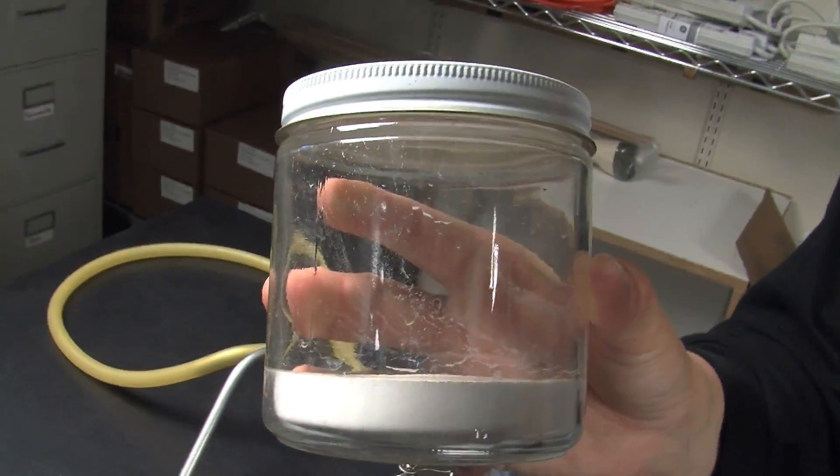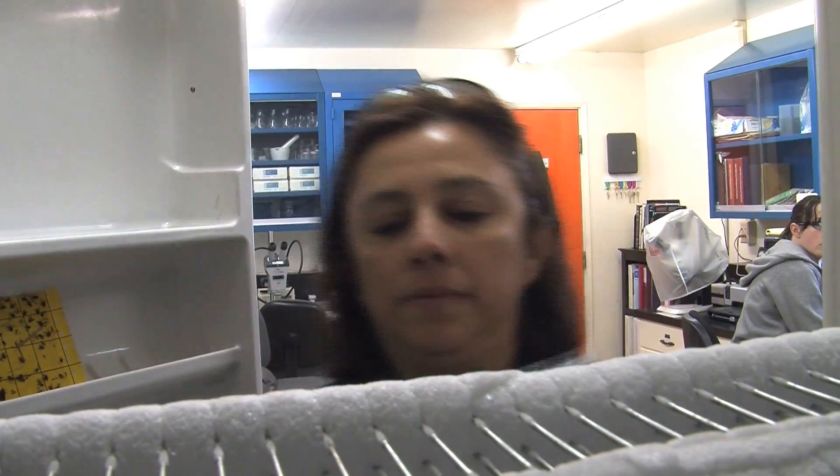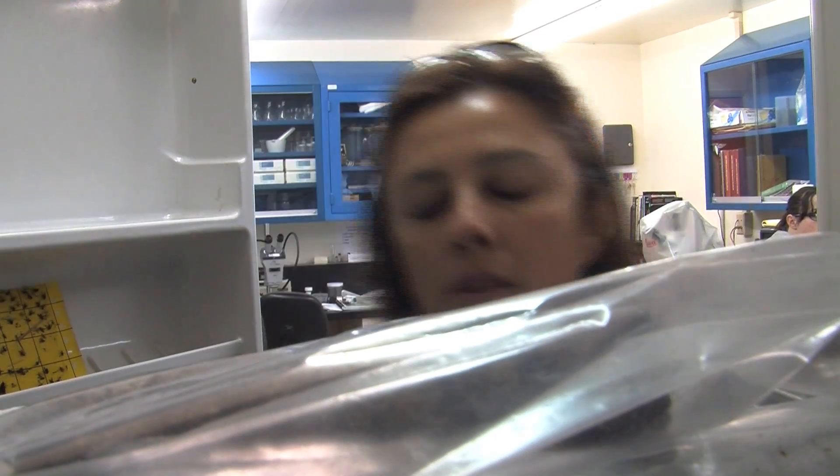Once insects are collected, put them in killing jars for several hours. You can also kill insects by putting them in the freezer for one day. Some insects may take longer to be killed by freezing. Take them out after they are dead but before they dry out and are stiff.